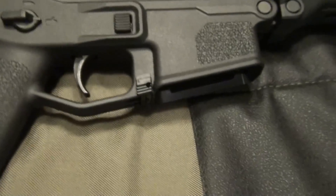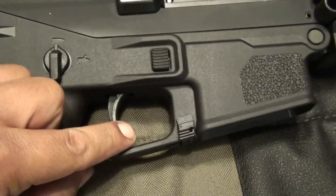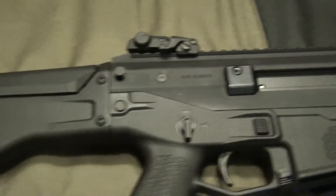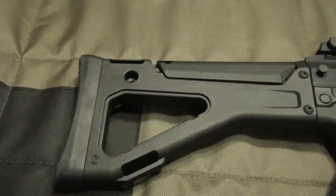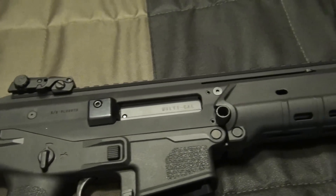I have a two-stage trigger from Rock River. I don't think anybody out there on YouTube or anywhere actually has that yet, but I do recommend it.